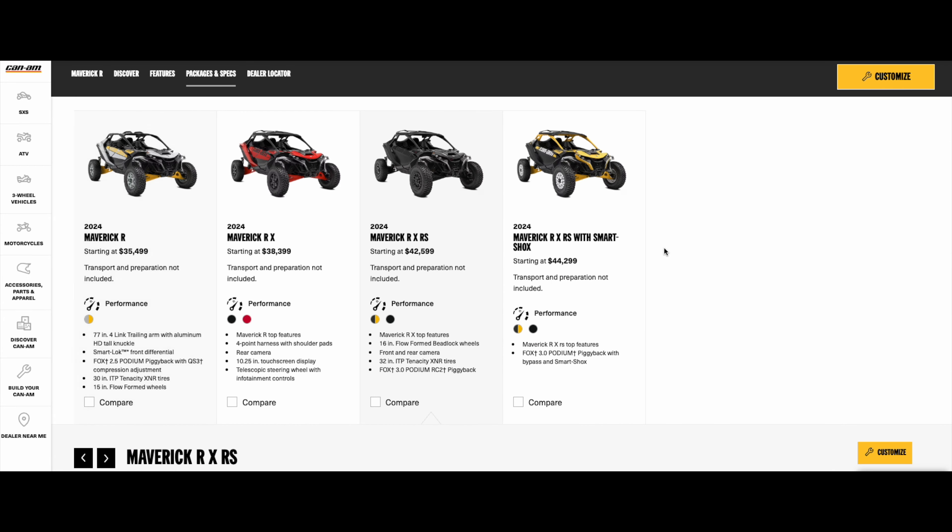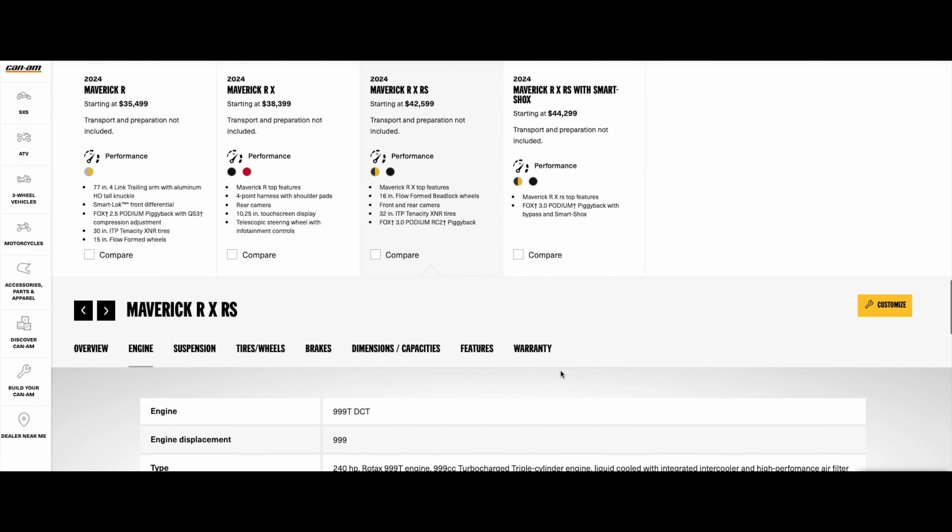There are four different packages: the Maverick R, the Maverick R X, the Maverick R X RS, and the R X RS with Smart-Shox. The main differences are in the suspension and tire size. The base models come with a 30-inch tire, starting at $35,000 and going up to around $44,000, which is a lot for a two-seater side-by-side. The base and R X come with Fox 2.0 Podium shocks, while the R X RS gets Fox 3.0 Podium shocks with a taller tire, a four-point harness, and a rear camera. The top trim adds Fox 3.0 Podium piggyback Smart-Shox.